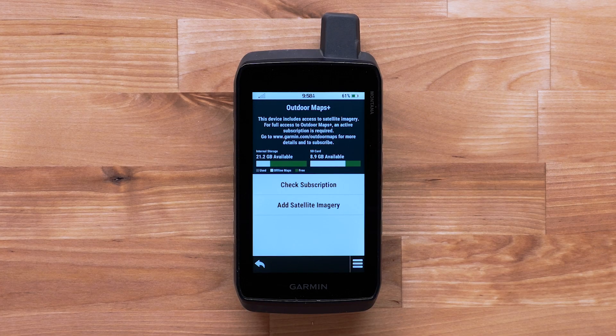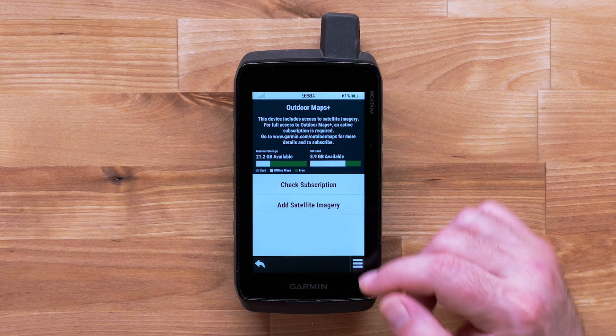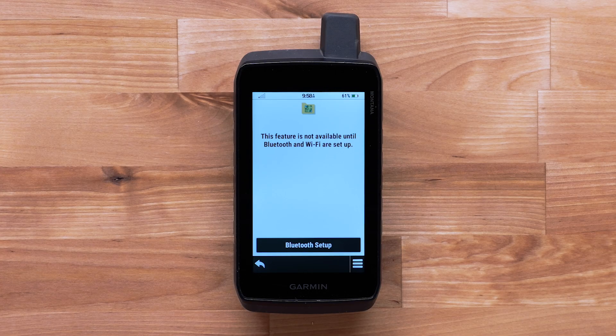An Outdoor Maps Plus subscription provides additional map layers, but is not required for downloading satellite imagery. See our Outdoor Maps Plus activation video for help. Select Add Satellite Imagery. Downloading satellite imagery requires both a Bluetooth connection and a Wi-Fi connection.